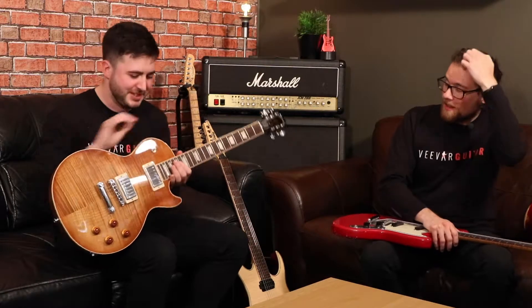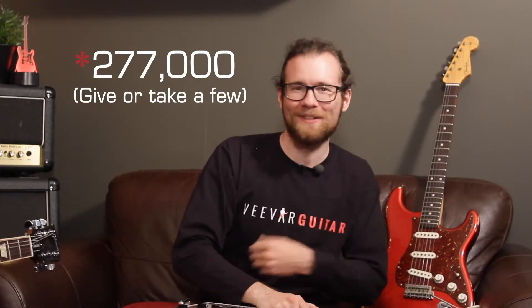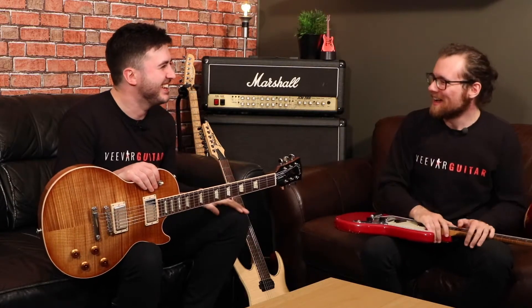Speaking of wearing out frets, we've got a special guitar just next to you. These frets have been cryogenically frozen to minus 300 degrees Fahrenheit — colder than the surface of Saturn — and that's to make sure they don't wear out as much. Gibson did a test and it lasted four times longer than standard steel. They did something like 200 billion string bends — don't quote us on that — but these ones far outlasted your normal stainless steel frets. So if you hate getting your frets replaced, cryogenically freeze them.